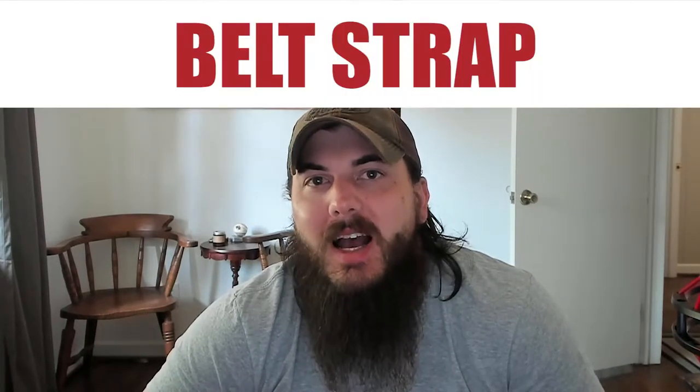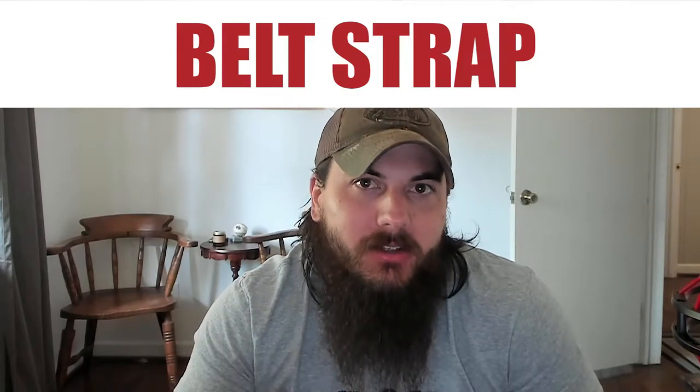First, let's cover how to spot which belts are made in the USA, starting with the belt strap. There are a lot of different popular materials that go into belt straps these days — the most popular being leather, but there's also nylon, canvas, and some recycled materials like rubber and recycled rope. For non-leather belt straps, you can typically find a lot of good American-made options, especially in the recycled materials category, as those companies tend to be more locally sourced and eco-conscious.